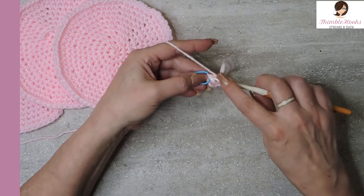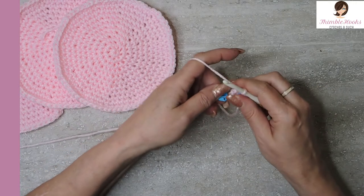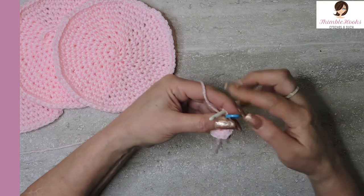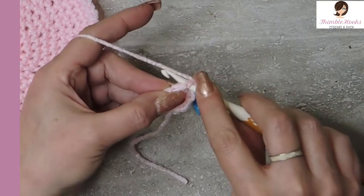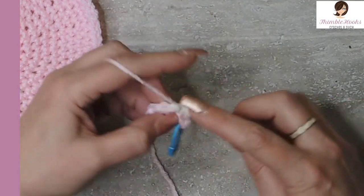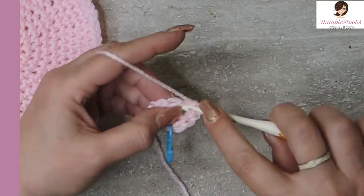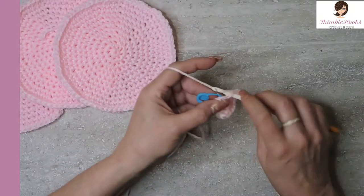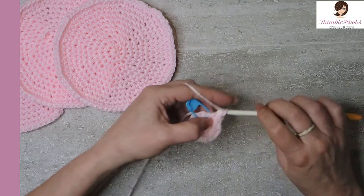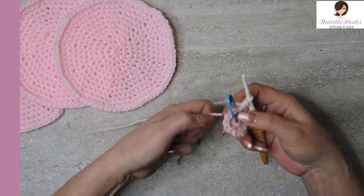That's round one. Round two, we want to put two single crochets in every stitch, and that is an increase for round two. We're going to increase from eight to sixteen. Two single crochets in every stitch — that's our sequence all the way around. And we just increased from eight in our magic circle up to sixteen. I'm going to pull this a little tighter now so our magic circle is closed.